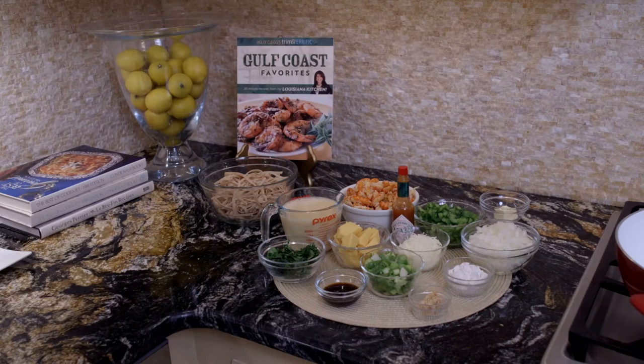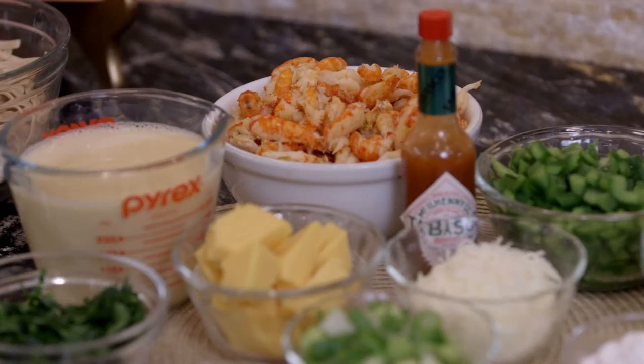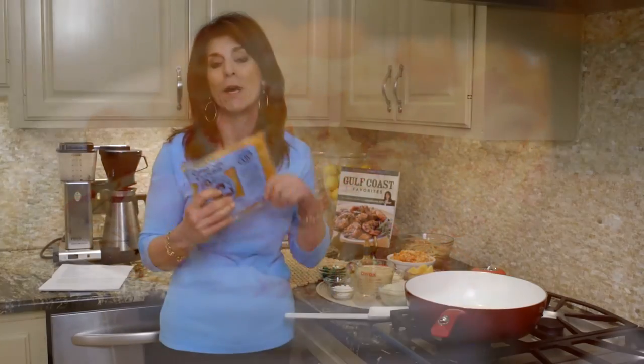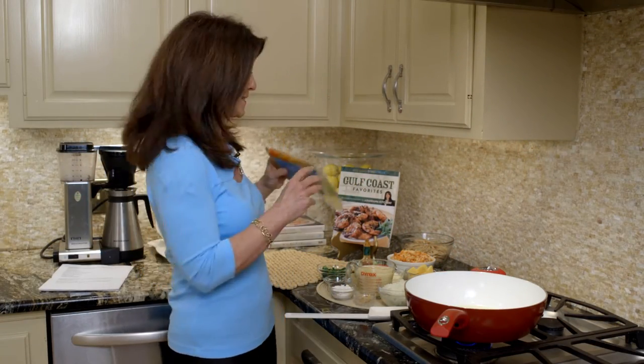Crawfish season is really from January to June, and it peaks in March and April. But remember, it doesn't matter for us because you can buy frozen Louisiana crawfish year-round, and it freezes up to a year, so you can use it in any of your recipes.